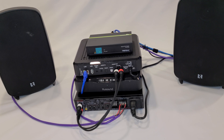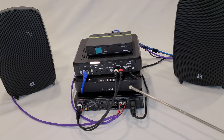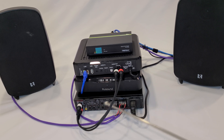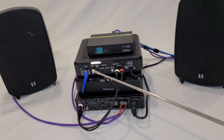Hi everybody, we're back in the PGSA lab again, and today we're going to look at the MBX Pre. It's a pretty versatile streamer. In its basic form, the output is connected directly into an amplifier, the signal from the pre is then amplified to the speakers, and very simply you've got a streaming audio system.